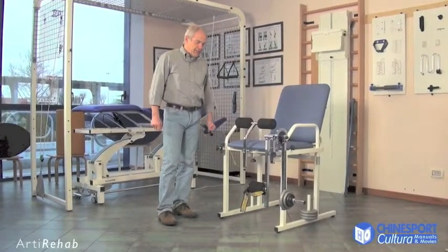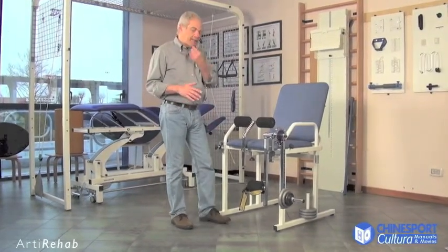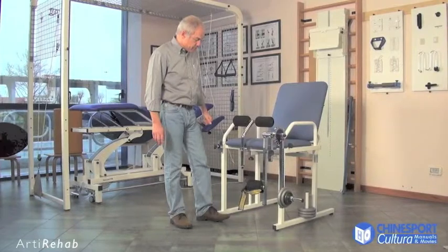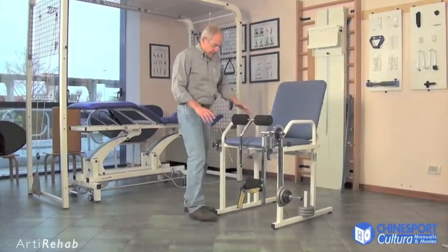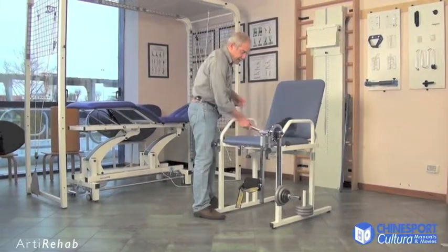Arty Rehab is a machine used to strengthen the lower limbs in terms of both extensor and flexor muscles. It is made up of a chair that is easy to use even for those that have difficulty moving.